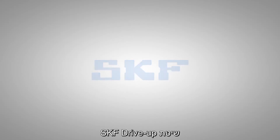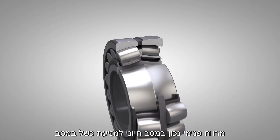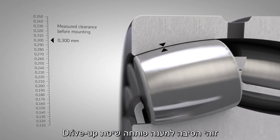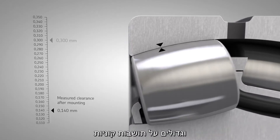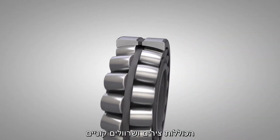SKF drive-up method. Correct clearance in the bearing is essential to prevent bearing damage and to reach the maximum bearing service life. This is why the SKF drive-up method was developed. It is SKF's preferred method for mounting medium and large size SKF bearings on tapered seatings, including shafts and sleeves.